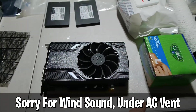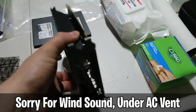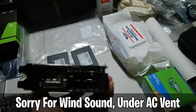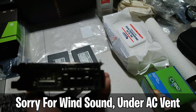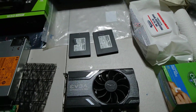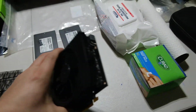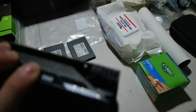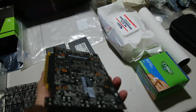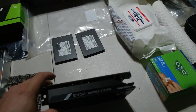This is the single fan edition, one of the smaller units out there right now. It has a DVI, an HDMI, and three DisplayPorts, making it a pretty decent card for multi-monitor displays. I noticed right away that this is a six-pin card, so it doesn't use a ton of power.